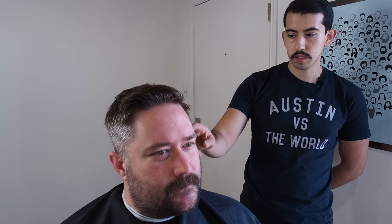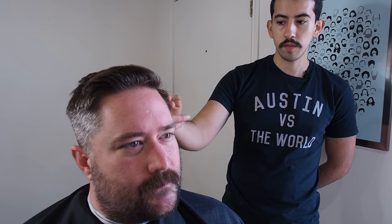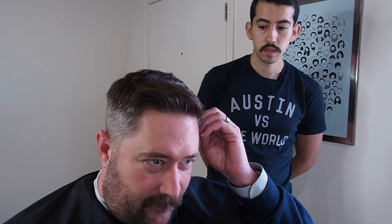How short do you like going on the sides? Typically I keep it pretty short, but I'm open to anything, open to changing up the look. Normally it's about a one and a half. A one and a half? Let's do a one — because if I go with a one and a half it's not going to be much different. For the sake of the video you can go super short. Yeah, let's do a one.